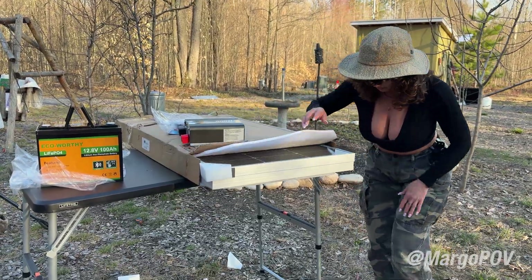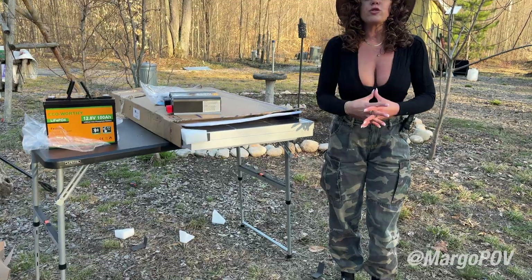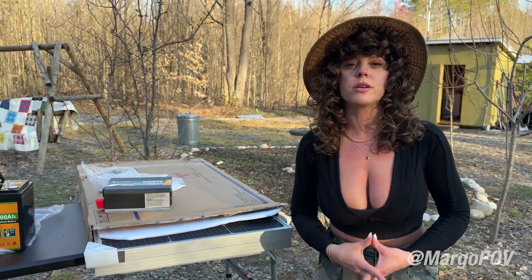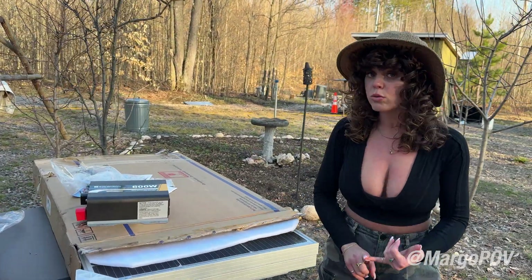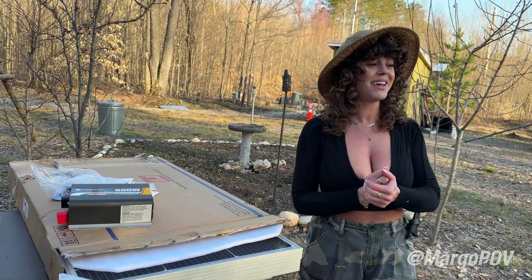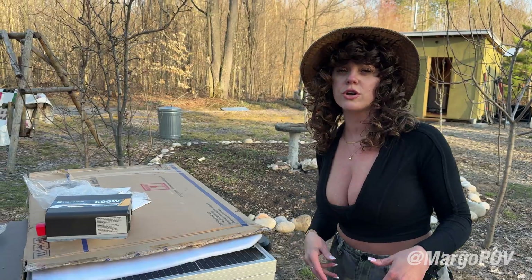These are just absolutely, absolutely beautiful. I love it. So we're trying to figure out the setup for our little guest cabins. We want to make sure that when a guest comes and stays, they have a way to charge their phones — at the bare minimum, at least your phone. And then other amenities that they would probably also like to get charged.